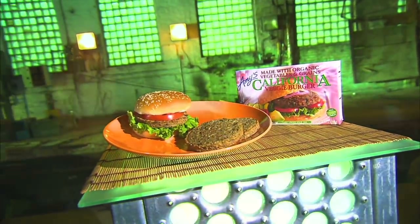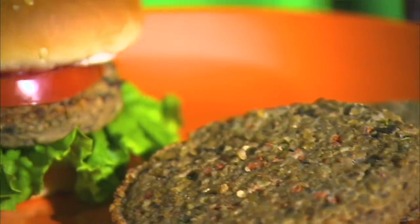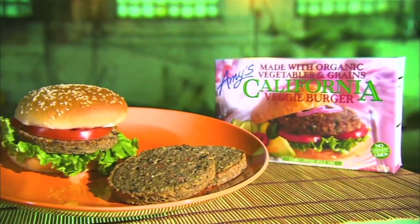The veggie burger is lower in fat than its beefy brother, and lower in meat too, of course. It was developed in the early 1980s in London by Greg Sams, who used to provide macrobiotic food for Glastonbury. Since then, the veggie burger has gone from festival to fast food, and its rise has been rapid.